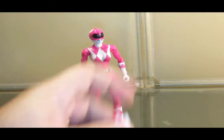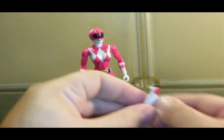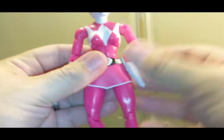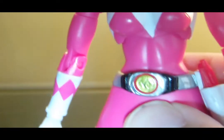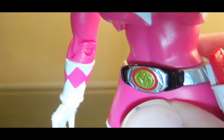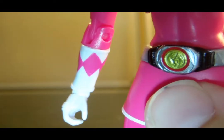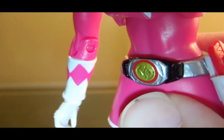Pink Ranger comes with a gun, a holster, and a Megazord piece. Oh, and the morpher — the morpher has nice black with silver, red, and gold, and you see the pterodactyl coin in the center, which is really nice. Really nice figure.